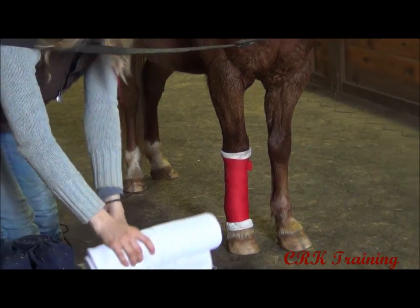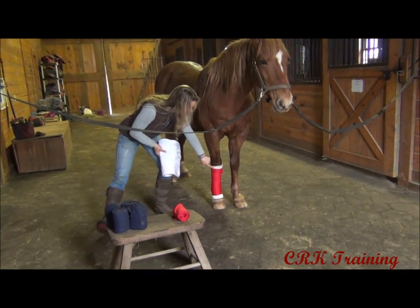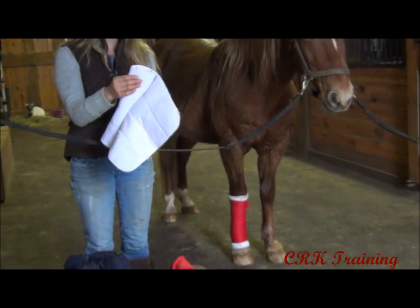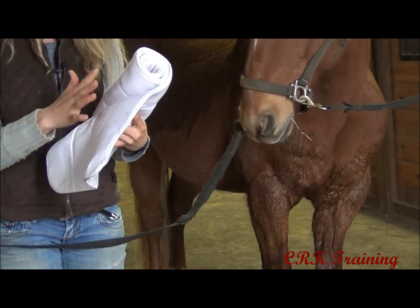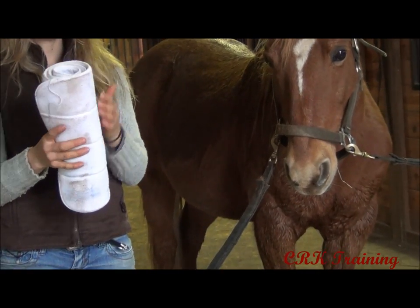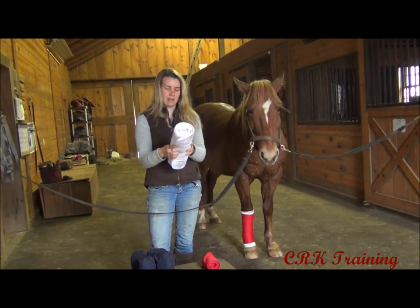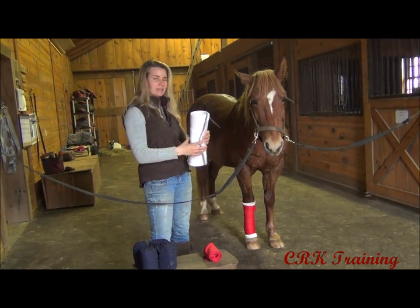I should have pointed this out before — the quilting I put on him is an older style. What I have here is called a no-bow quilting, and this is actually what I prefer to use. It's softer and made of a very thin foam with a soft, plushy fabric over top. That foam helps better distribute the pressure along the leg. It's called 'no bow' because it reduces the chance of injury due to pressure not being correct with the wrapping. I didn't put this one on him because this leg wrap is a little bit longer and would probably be too long on his short legs.